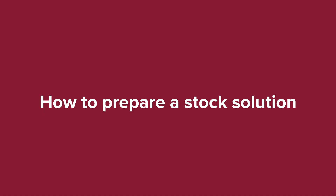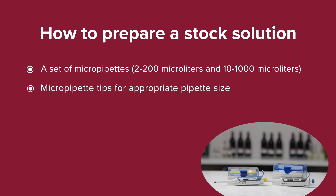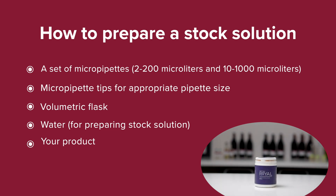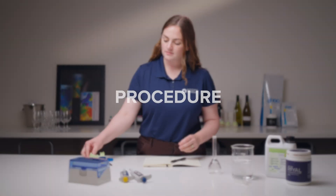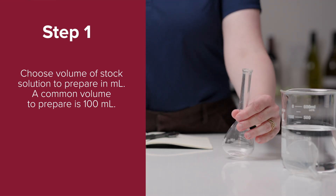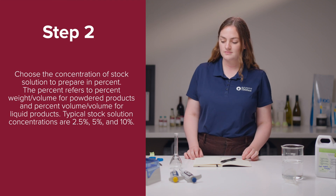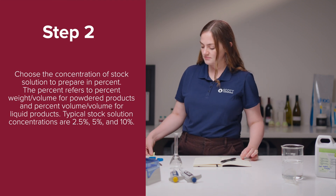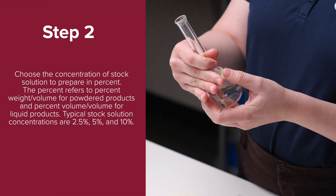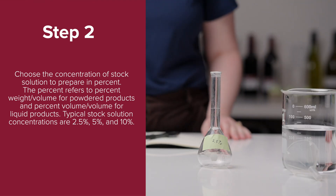How to prepare a stock solution? You will need: a set of micropipettes and pipette tips, a volumetric flask, water for preparing the stock solution, and your product. Step 1: Choose the volume of stock solution to prepare in milliliters — a common volume to prepare is 100 milliliters. Step 2: Choose the concentration of stock solution to prepare in percent. The percent refers to percent weight by volume for powdered products and percent volume by volume for liquid products. Typical stock solution concentrations are 2.5%, 5%, and 10%.